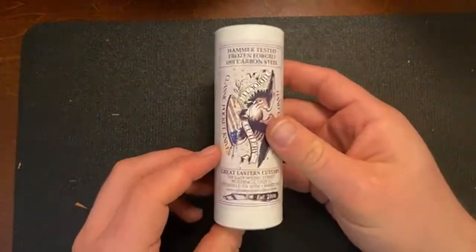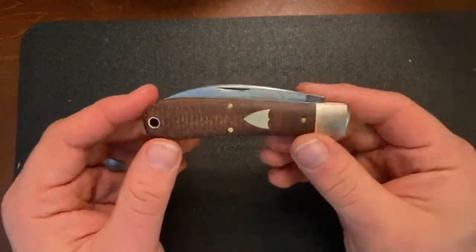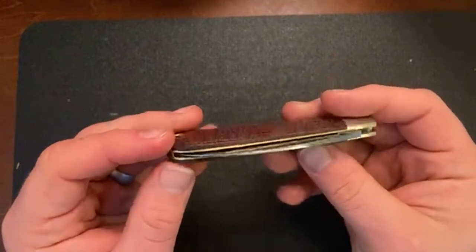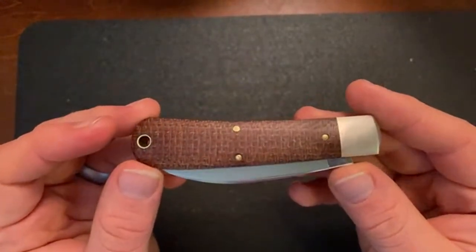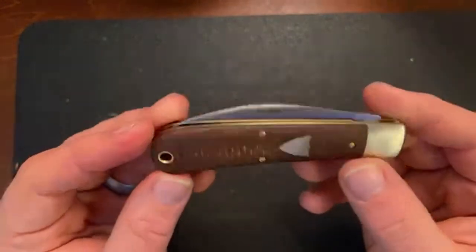This is the 47 Viper — the Tidioute — in brown burlap micarta. This is the first time I've had this pattern; I wanted to try it out because a lot of people really like it and I wanted to give it a chance. I won't lie and say I'm not also aware that if I end up not really liking a particular one, I can trade or sell it. But I like the look of this one right off the bat — oh yeah, I like that a lot. Sometimes when you get a knife you're like 'oh, that's cool,' and sometimes it's 'oh, that's THAT'S cool.' I think I'm in the latter category here.